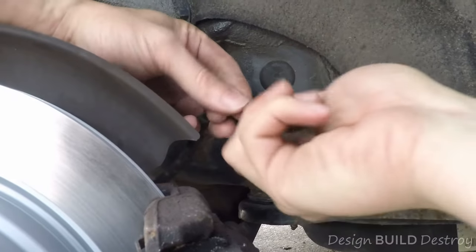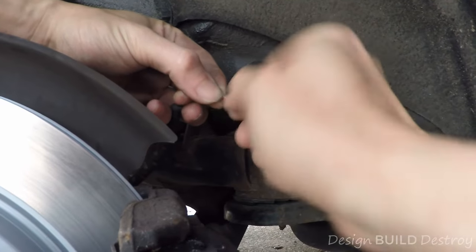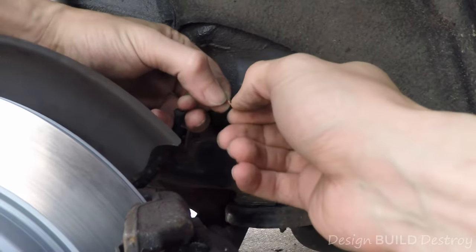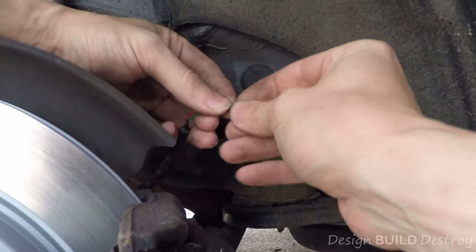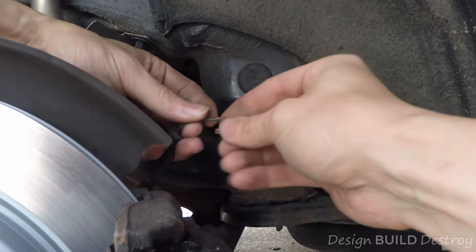Not a whole lot of magic here. This will trick the car into thinking that the wear sensor is still in an untriggered position, and life will be good again.